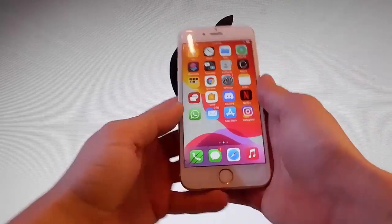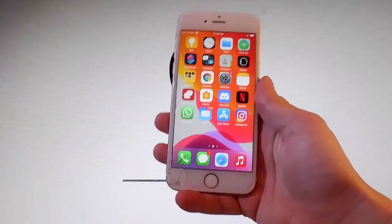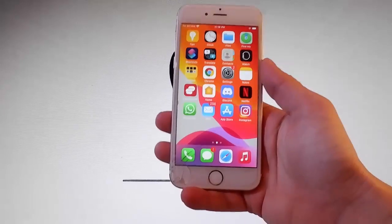Yo, what is going on guys, today I'm going to show you how to jailbreak the latest version of your iOS and it's going to be untethered.